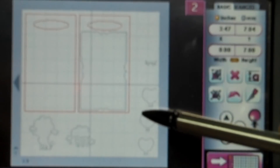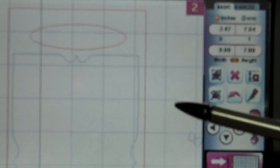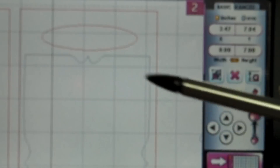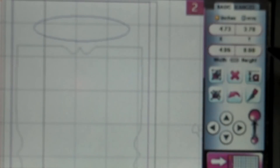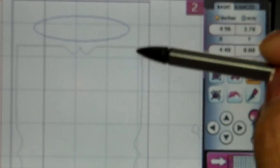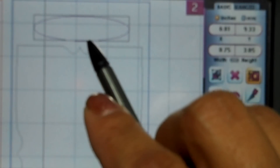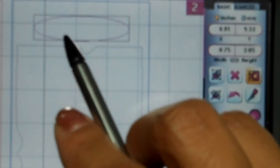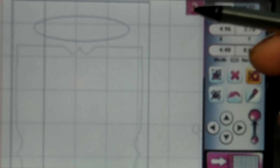Let me zoom in so you can see — what you see in red is what's going to cut out. I did two of them: one is going to cover the front of the bag and one the back. This piece is measured at four and a half inches across by eight inches tall — a standard square from the George cartridge. The inside oval shape, also from George, is three-quarters of an inch tall and three inches wide, and that's going to serve as the handle for the bag.